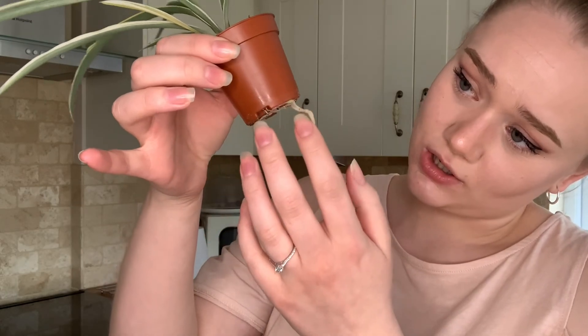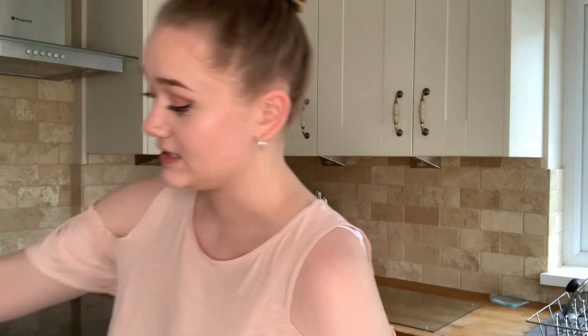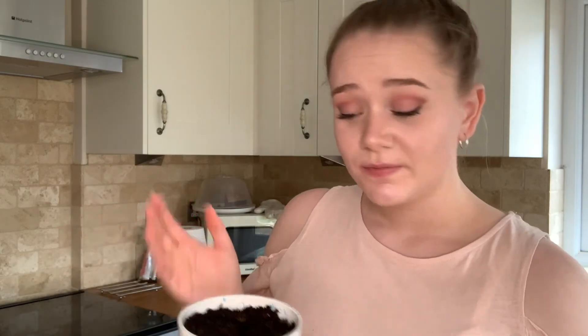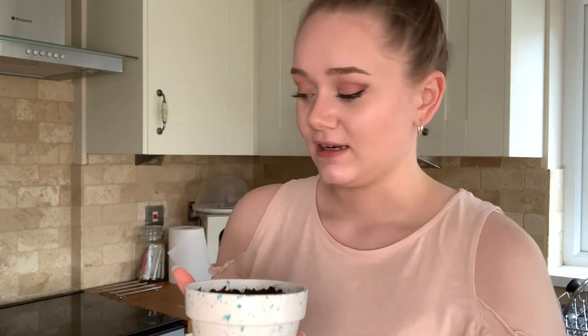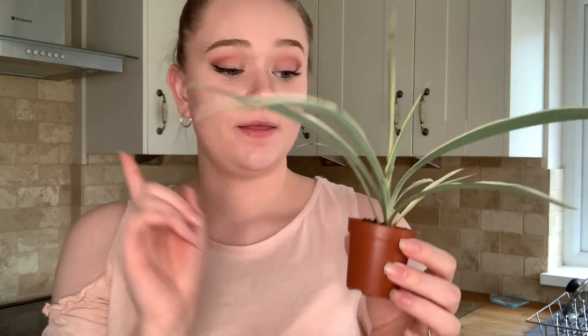My next plant is the spider plant that my mum had. She took a cutting from her big one, put it in some water to grow roots, and then gave it to me to plant. This is what it looks like now — it's grown quite big. As you can see the roots are coming out of the bottom, so we're going to repot this today. I went to York last week and got a plant pot from Flying Tiger, and I've already put some compost in it.